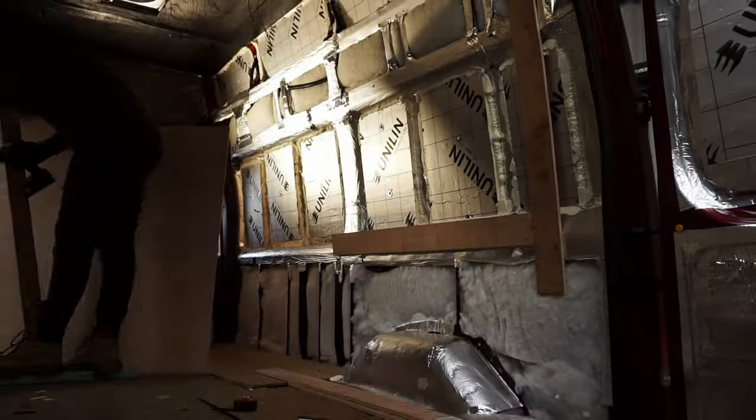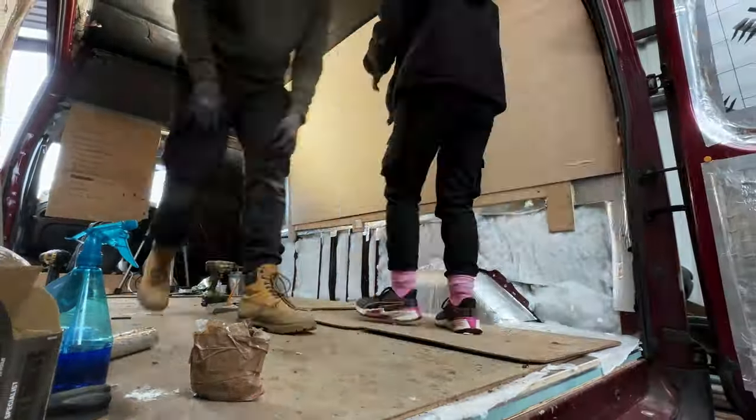We used spray adhesive to stick the fleece to the walls, and since we had some leftover Sellatex we used that on the larger panels for extra insulation. The final bit of insulation was for the overhead cabinets. Once that was sorted we were officially done with the insulation and ready to cover everything with plywood. But before we could install the plywood we needed to build the framing so we'd have something to screw the ply onto.